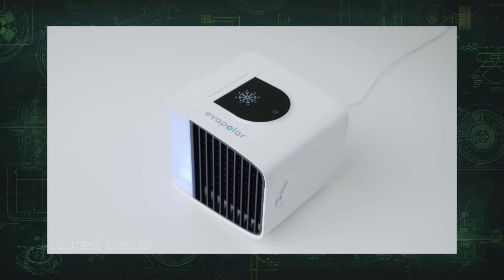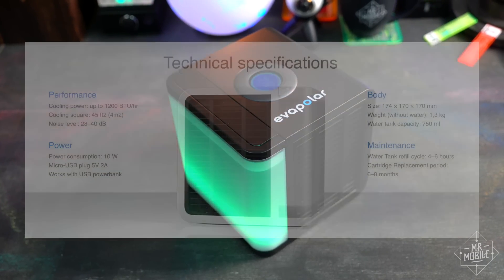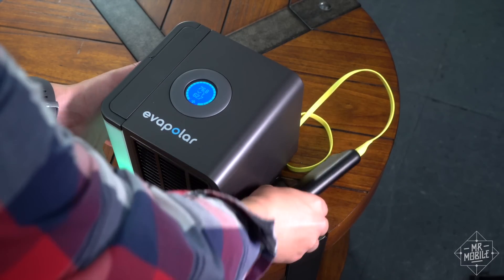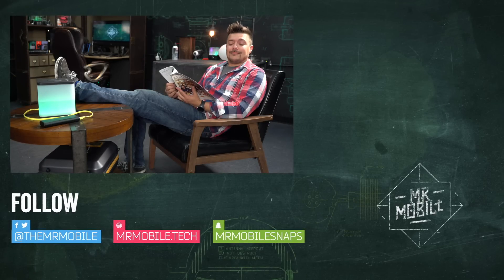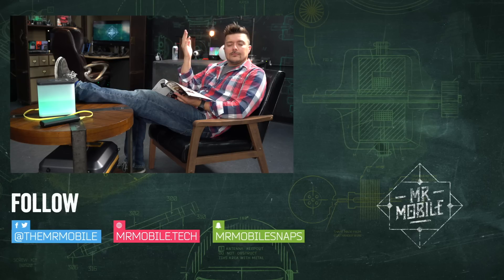If you're interested in claiming a version of Evapolar, the link to the Indiegogo campaign is down below. The usual crowdfunding risks apply, but Evapolar managed to deliver the first batch without incident. So this is probably a safe bet if you've got some extra money lying around and you're sold on the idea of your own personal swamp cooler. If you're interested in Mr. Mobile reviewing the Evapolar II, drop a comment below. Until next time, keep it cool, thanks for watching, and stay mobile, my friends.